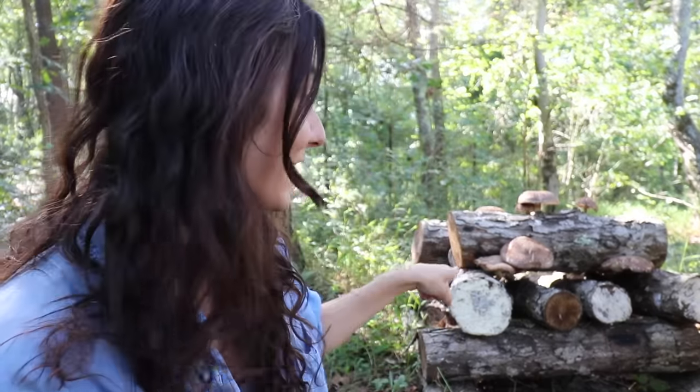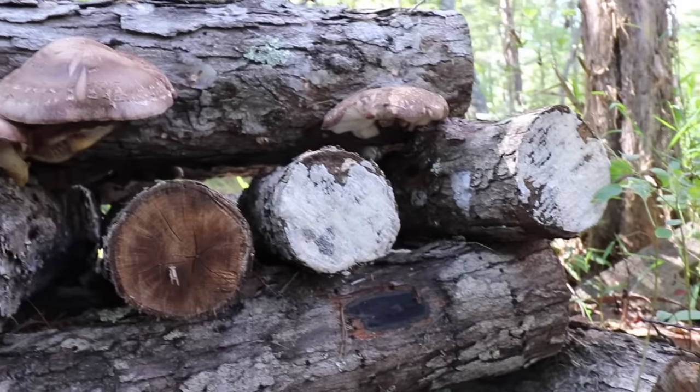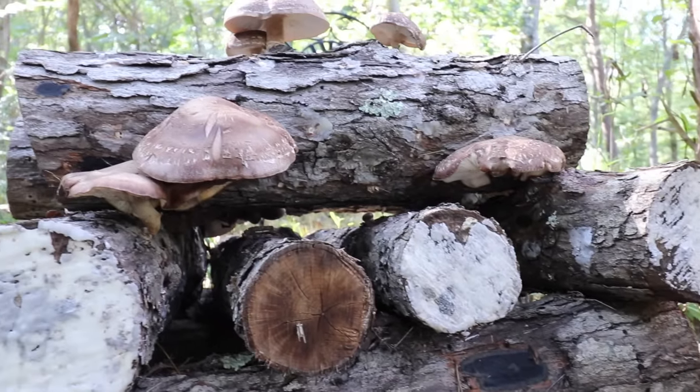Welcome back to the Honey Stead. I have been waiting an entire year to do a harvest — we did have a few grow earlier this mid-summer, but then we got hit with a drought and nothing grew and I was kind of devastated. But then we were blessed with some rain and some warmer days, and check it out: we have got some shiitake mushrooms growing!